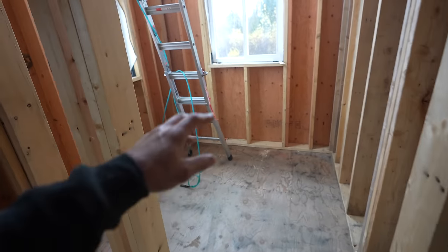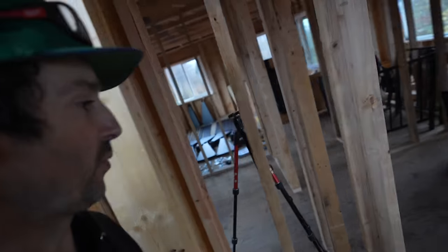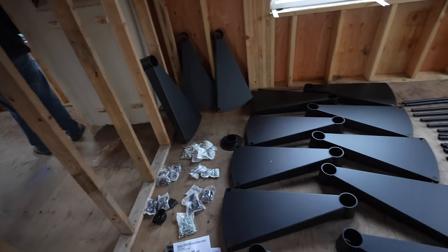Everything is prepped. Here's the area — the spiral staircase column is going right up there to that landing, which is just over 12 feet tall. A spiral staircase is the most efficient way to get there; it uses the least amount of space. This is the Paragon spiral staircase kit.